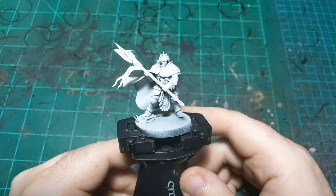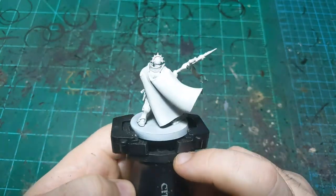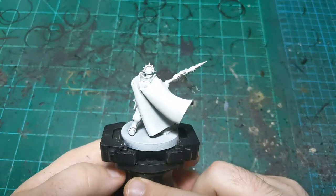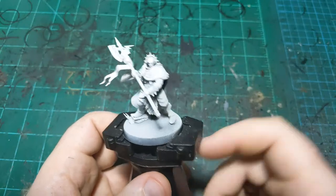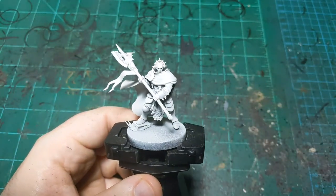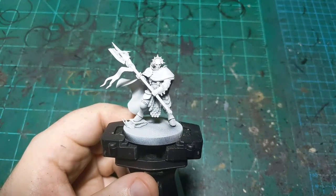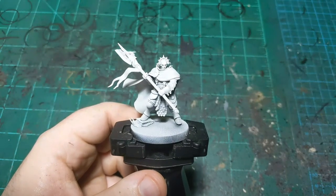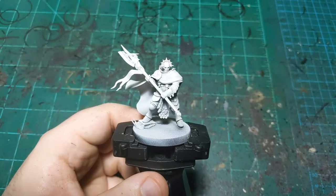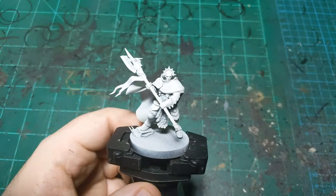So today we're going to be painting this Stormcast Eternal Praetor from the Dominion Box. This is one of the new bodyguards — they bind themselves to a hero at the beginning and then they can take wounds for them, basically. Games Workshop did not send me a box of this. This is from the local game store I work at. I'm painting the store copy that they sent us — stores get an early copy to put miniatures on display and drum up sales.